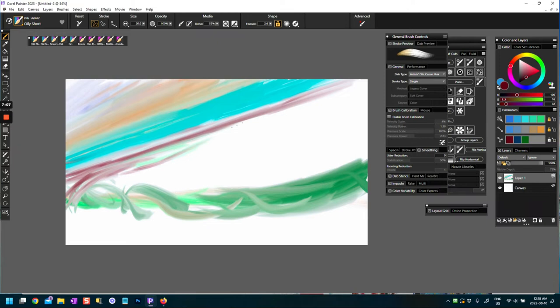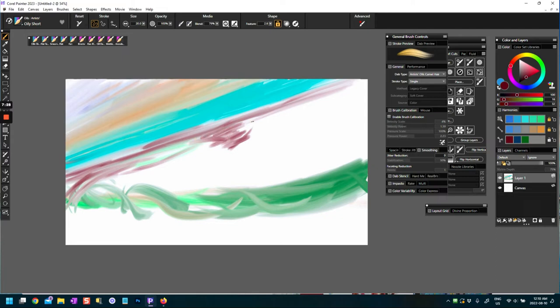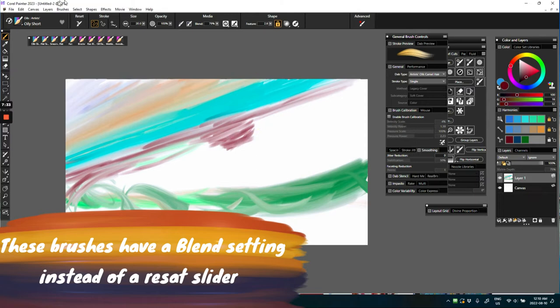This one is called Oily Short — you could do short strokes with this. Interestingly, these ones don't have a reset but they do have a blend quotient that you can move up and down.